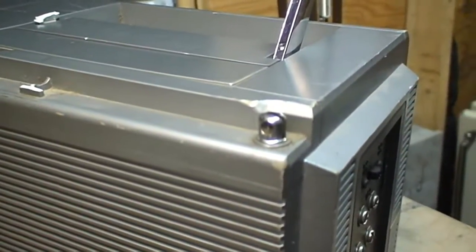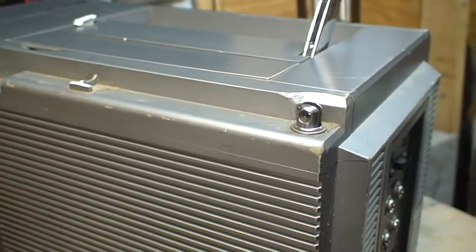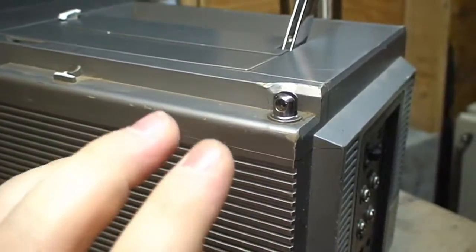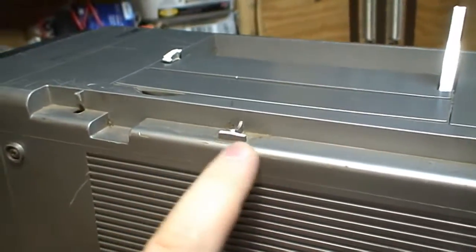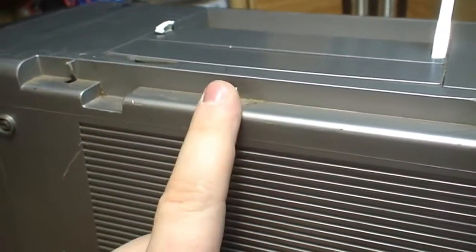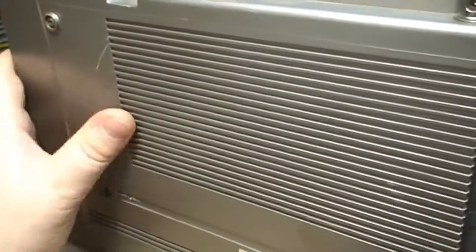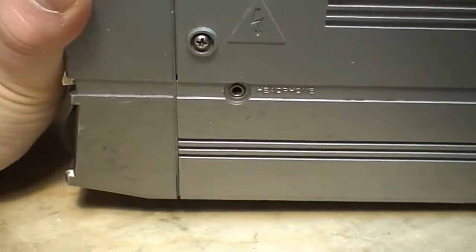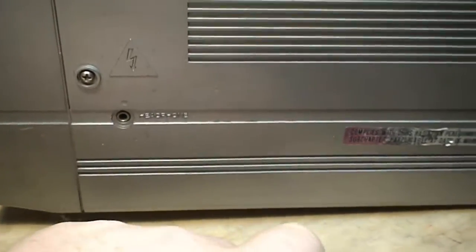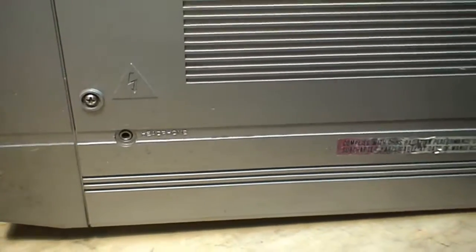It's also missing its dipole antenna which, when new, would have been used for its FM reception and VHF and UHF TV. It's also missing a plastic rest for the dipole. This is also snapped off, and it also looks to have been subjected to a spill of some kind. I tried cleaning it up before this video, but markings on the plastic still remain.